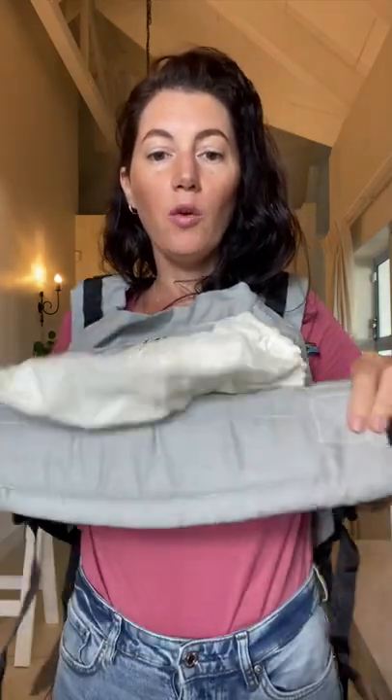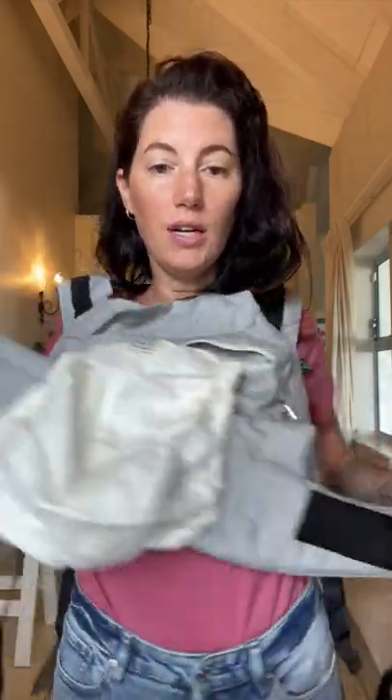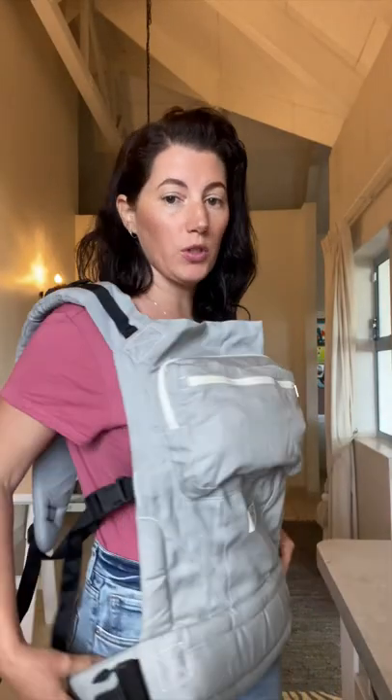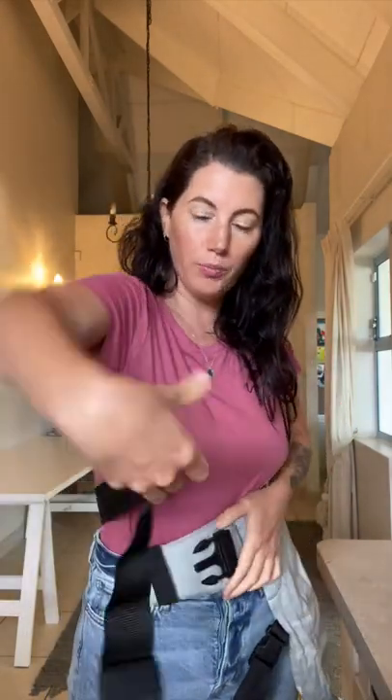The waistband is exactly the same as the stage 1 waistband - you've got the buckle, the safety elastic, and the buckle on the other side which secures it. To start, put the waistband onto your waist against your body, drop the carrier down, then swing the body of the carrier around you. Grab the webbing on the side, pull this side of the buckle through the safety elastic, and secure it. Then tug on the webbing to tighten it around your waist.